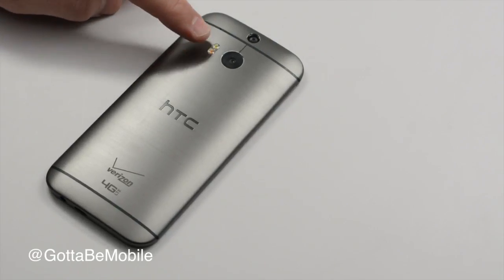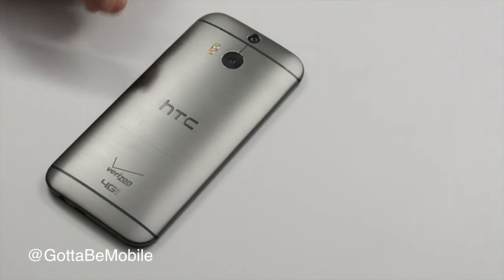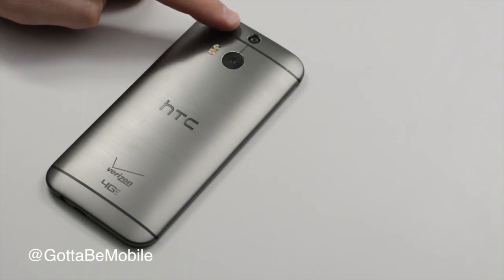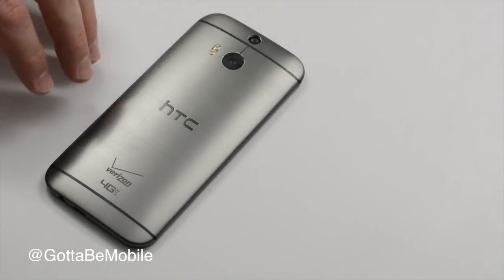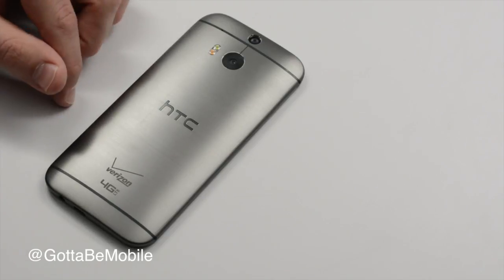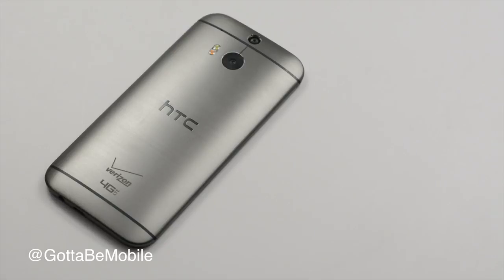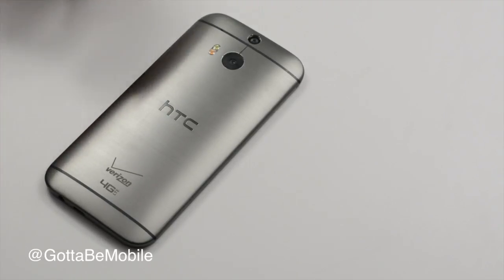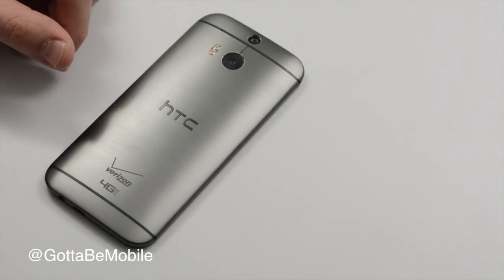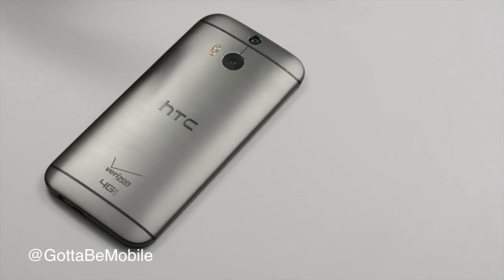You'll notice we have a pill-shaped dual LED flash and we have two cameras on the back. That's new for this year. What these cameras allow us to do is take a picture that's in focus at multiple focal points. After the fact we can go into the HTC Zoe gallery photo editing app in Sense 6 and pick where we want to focus and selectively blur stuff. HTC is doing this with two cameras, Samsung is doing this with software — soon we'll know who's doing it best.